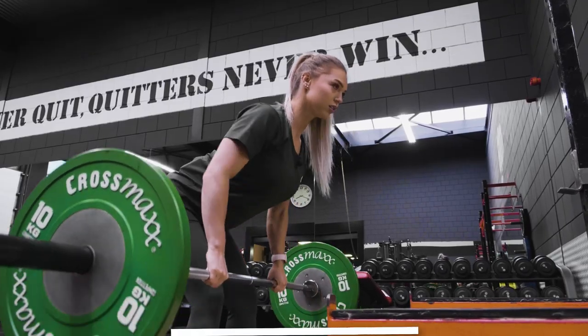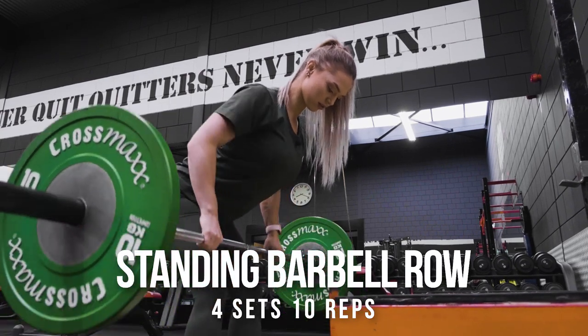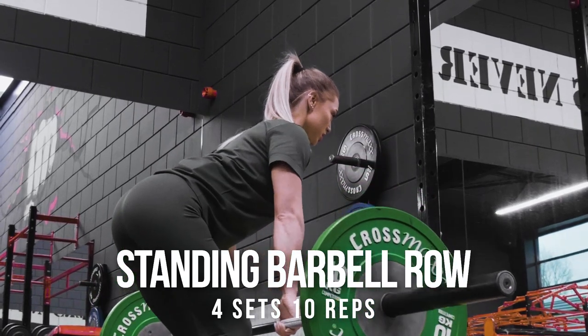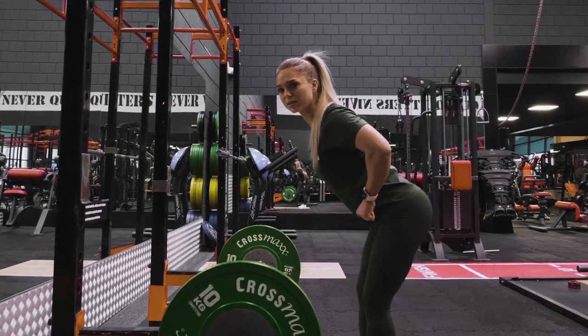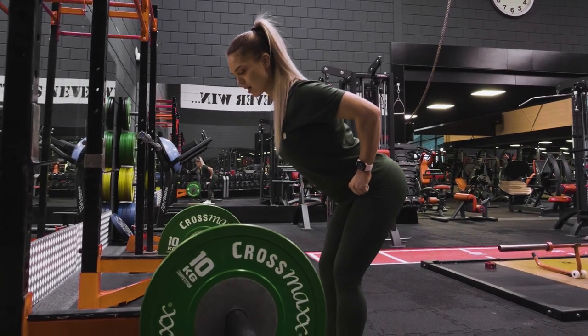The next exercise is the barbell row, where I do 10-12 reps. Again, we need to make sure that the back is straight, the legs are parallel, and the movement on the negative is very slow. Slow down, control the movement back.